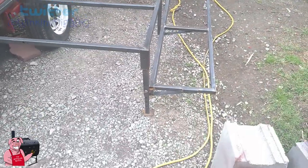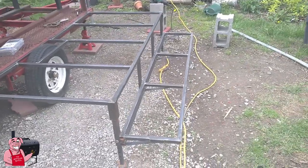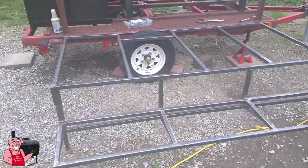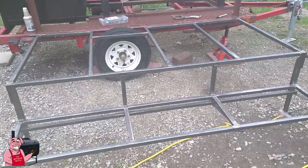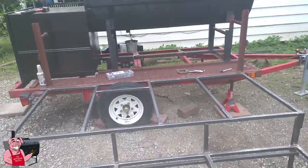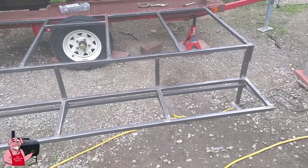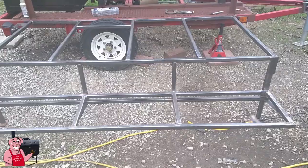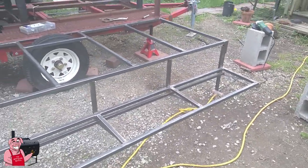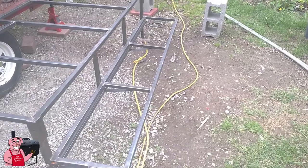I've added legs to it and also this step here. It's a pretty good step because that trailer, as I told you before, is really close to 20 inches high off the ground. And that's the whole purpose for the platform — to be up there on the level of the smoker to be able to work from it. This step is slightly over 13 inches wide. I had a piece of expanded metal cut exactly that size, so I just built the step to the expanded metal.